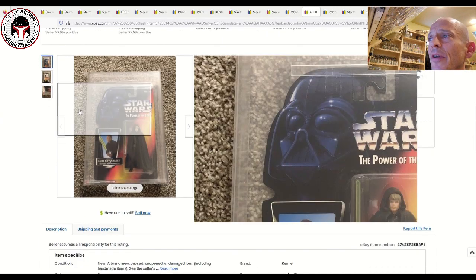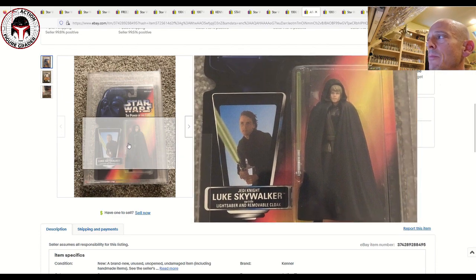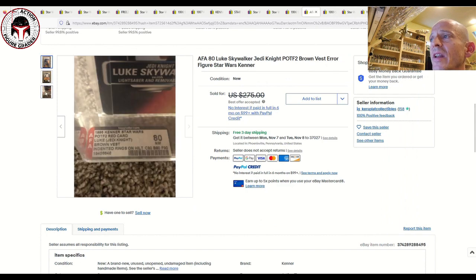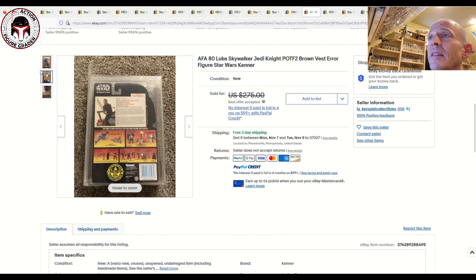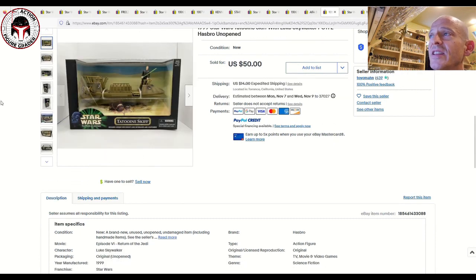Next up is another desirable variant: Luke Jedi with the brown vest. The black vest is pretty common and not particularly desirable, but the red card with the brown vest color is a harder-to-find variant. This one was graded AFA 80, labeled on the AFA slab as 'brown vest, indented rings on hilt,' with sub-scores of 80, 80, 90. It was listed for $275 and the accepted best offer was $170 — a pretty desirable variant that's tough to find in high grade.